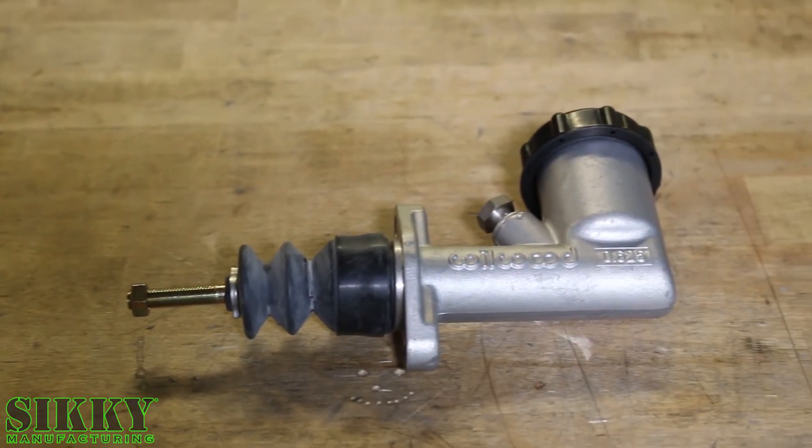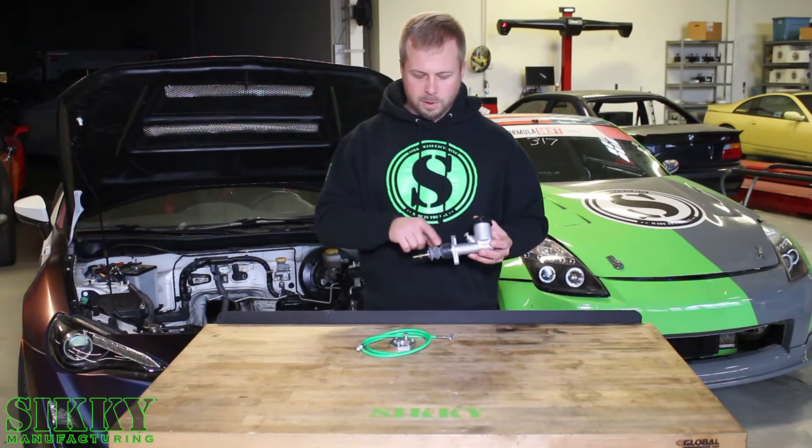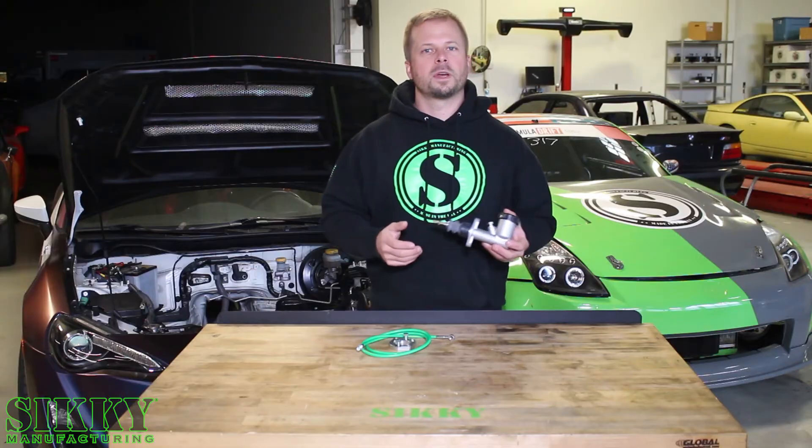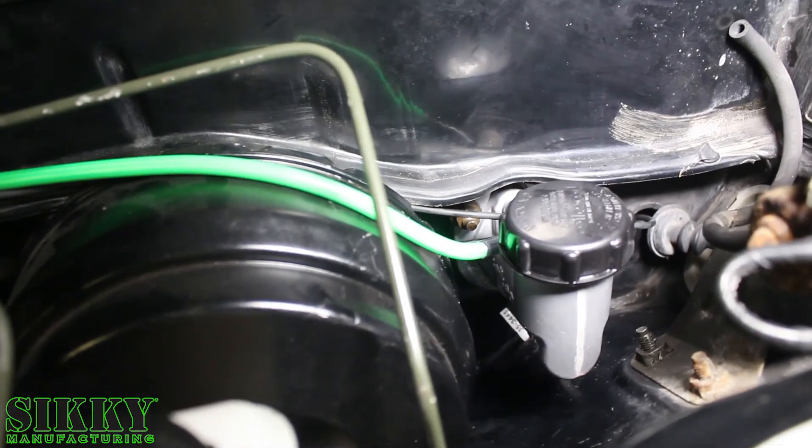This upgraded Willwood Master Cylinder that comes in our kits includes the Willwood rod, but you're going to switch this out with your factory Clutch Master Cylinder rod. That way it bolts right up to the pedal and everything hooks up like OEM.